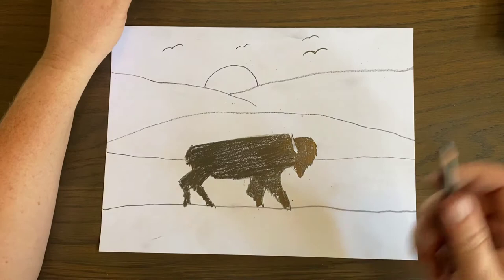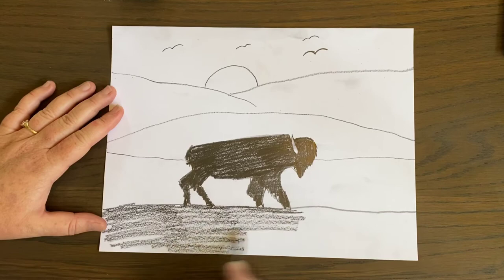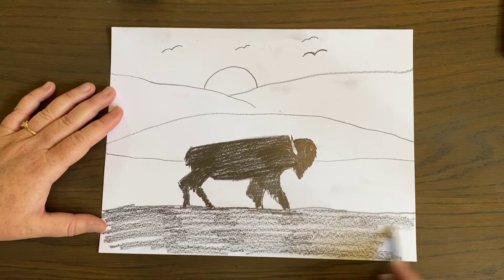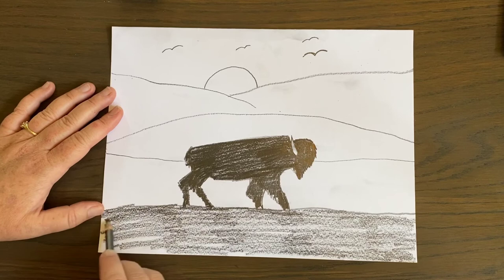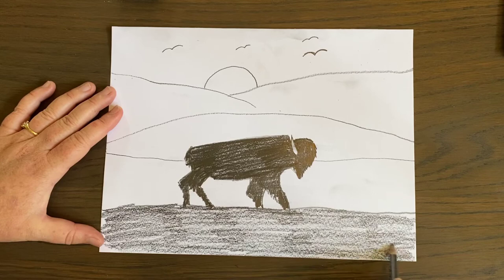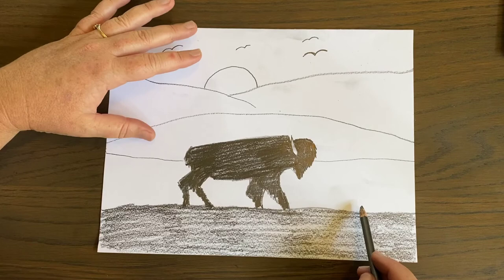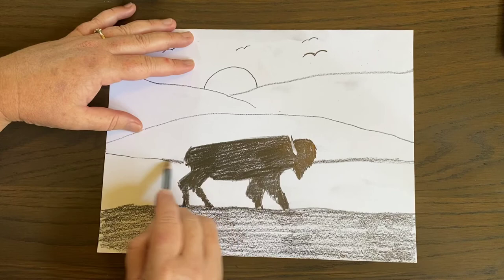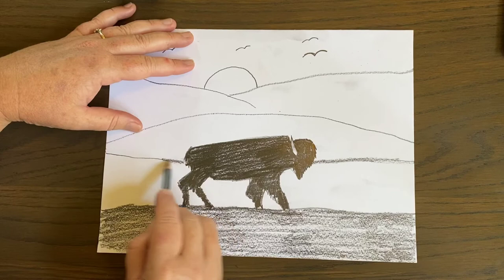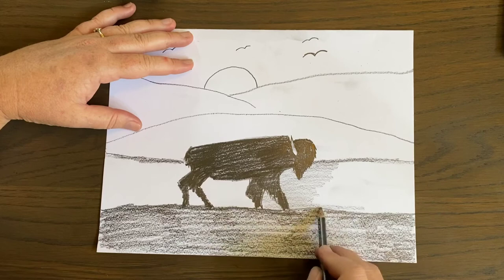I'm going to start at the bottom and make the bottom of my picture really dark. I'm pushing down pretty hard. If you push down harder with your pencil, it's going to make a darker value. When I say value in art, I don't mean money — I mean the difference between light and dark. So nice dark value. For layer number two, I'm going to go a little bit lighter — pushing down really softly. If you push down lighter, you're going to get a lighter value.